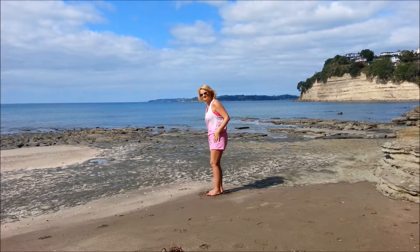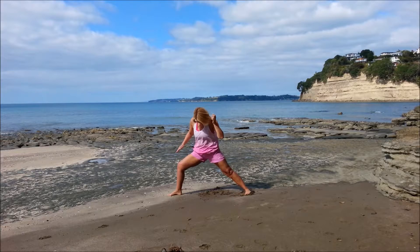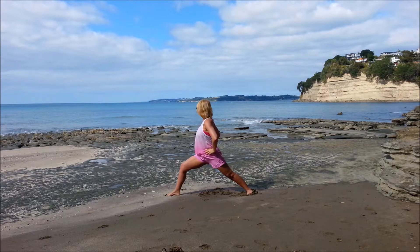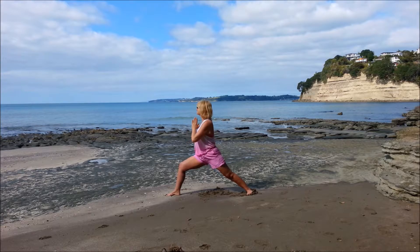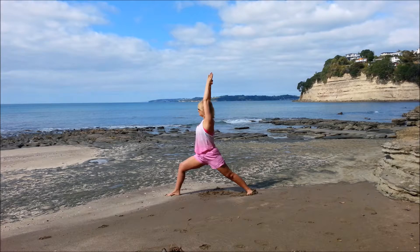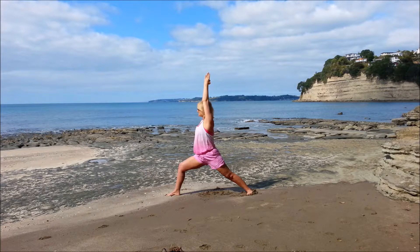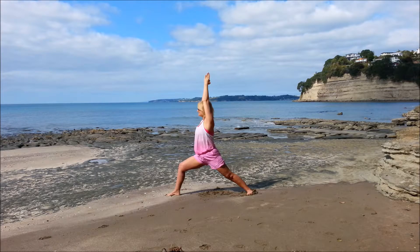And coming back up — standing pose, we'll do warrior one. So have that right leg forward, left leg back, the heel is down on the left foot, the left foot slightly angled towards the front foot. The right knee is bent, shoulders above the hips. If you want, we'll bring the arms up either side of the head, palms together. So just breathe there, just check how the body feels.